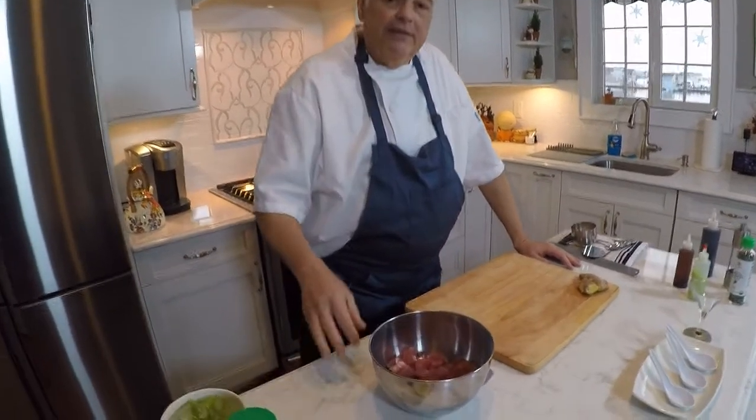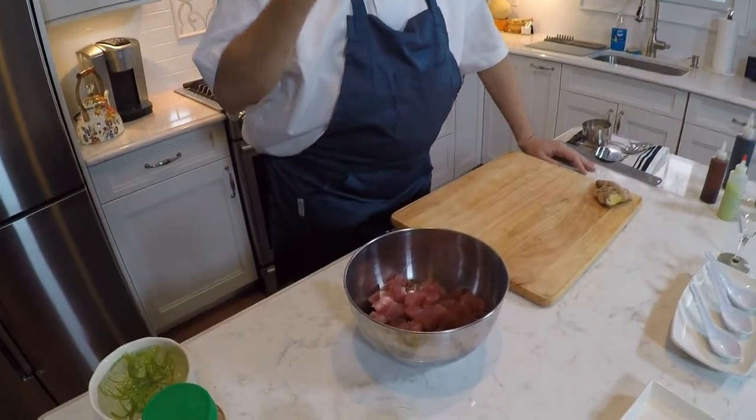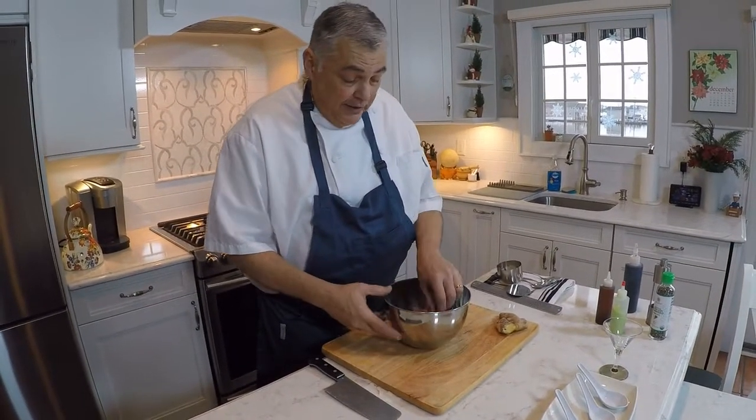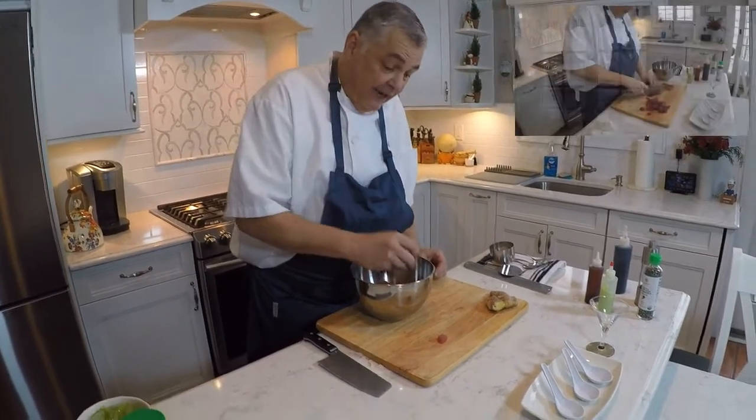Hey folks, this is Chef Michael Smith with another cooking segment from the Tide to Your Table. We had a really positive tuna fishing season — we caught some nice bluefin, some nice yellowfin, and this is some of the tuna we had left over. So I thought I'd take a little time today and show you a very simple recipe, which happens to be one of my favorite things to eat in all of the world. This is some yellowfin tuna that we diced up, as you can see, in cubes that are about a half an inch.